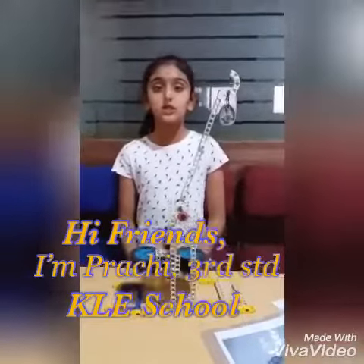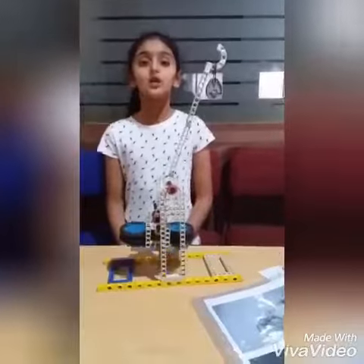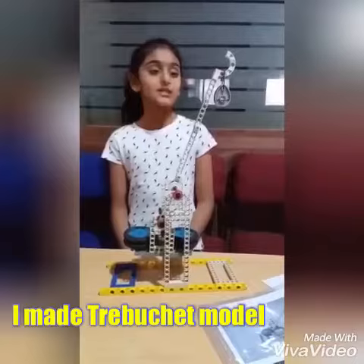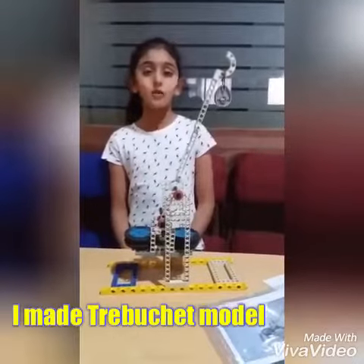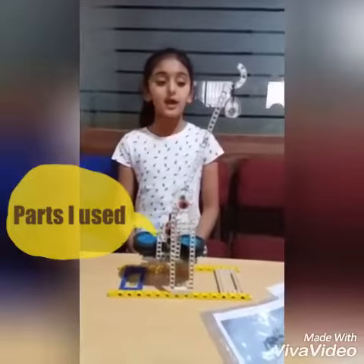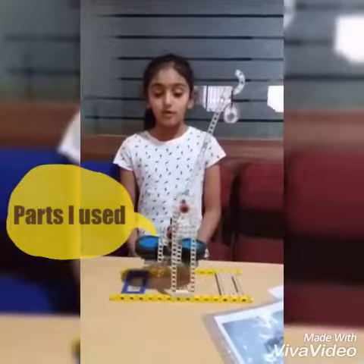This is Prachi from KLE School. Today I have made a Trebuchet model. It's a battle machine. For making this, I have used gears, wheels, and rods.